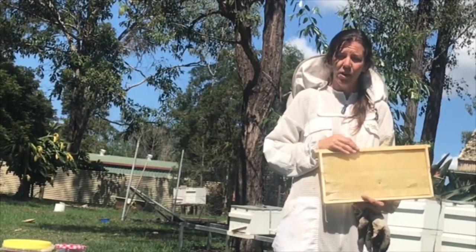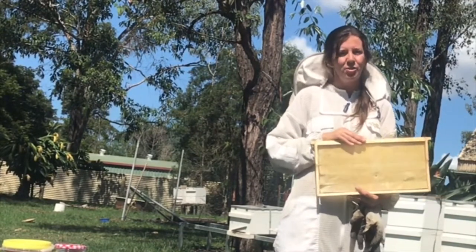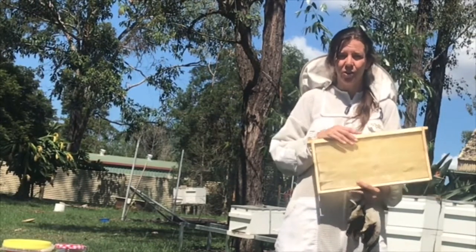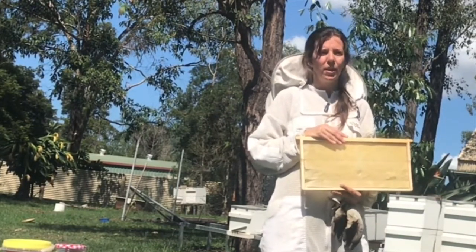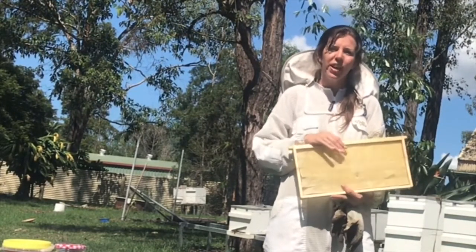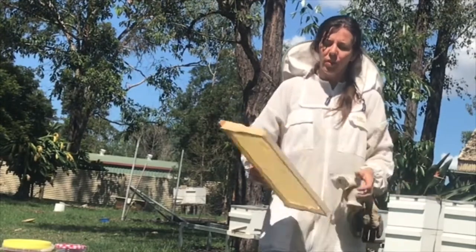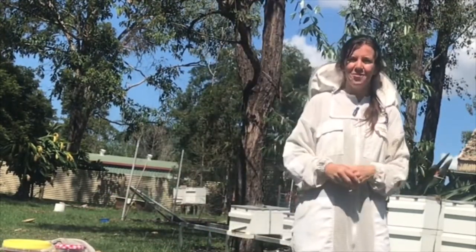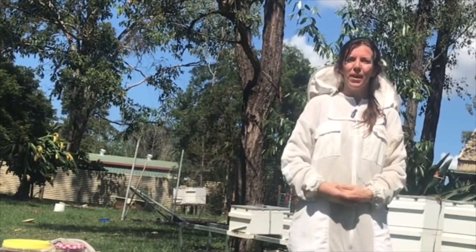In a beehive we have lots and lots of females — they are the worker bees — as well as the queen, who is also female. The worker bees have many jobs through their lives. When they first emerge out of that cell they will have the job of cleaning that cell — kind of like cleaning their own bedroom. They clean that out and then they become nurse bees.